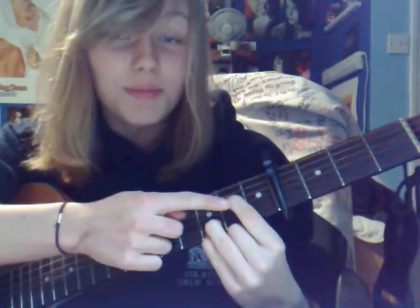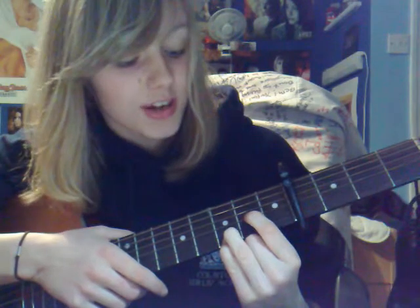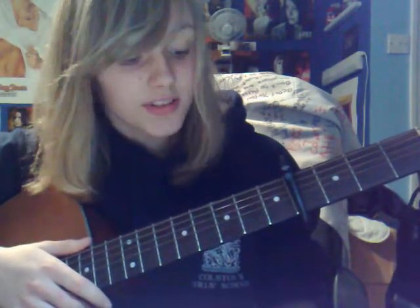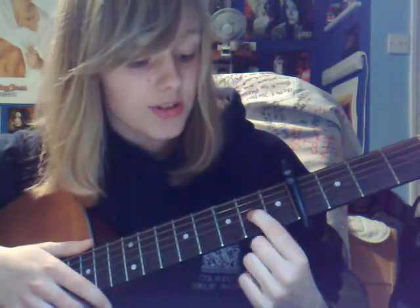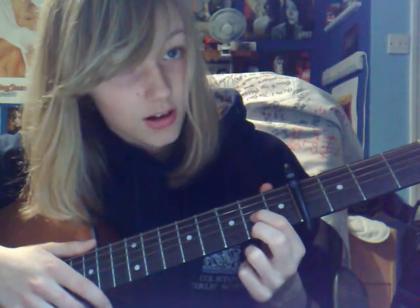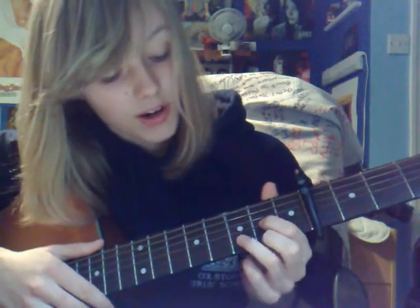For Dsus4, once again you just move this finger down a string, so that goes onto the 3rd string, 2nd fret. And D — you put your first finger on the 3rd string, 2nd fret; your middle finger on the 1st string, 2nd fret; and then you put your ring finger on the 2nd string, 3rd fret. And that is D.